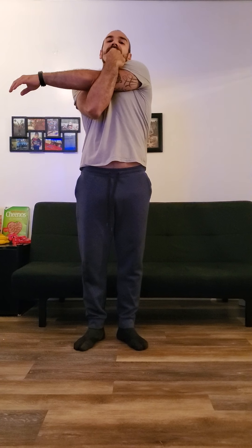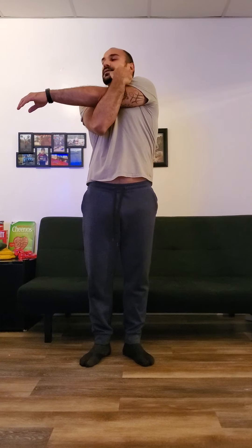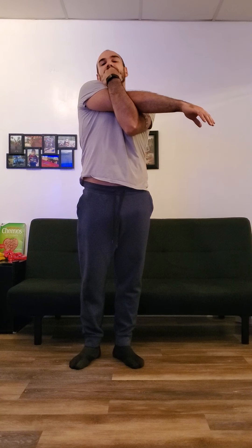You want to count to 10 or 20 seconds — at least 10, the longer the better. Then you want to switch: reach your right arm all the way as far as you can to the right, and reach your opposite hand to your left hand and punch your chin with it, reaching all the way to your chin. Stretch out for at least 10 to 20 seconds. Those are our stretches for your tricep muscles.